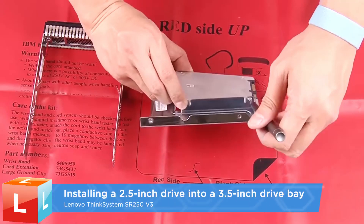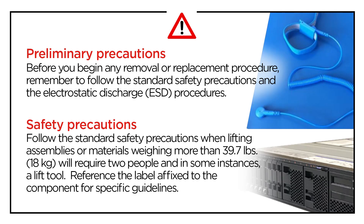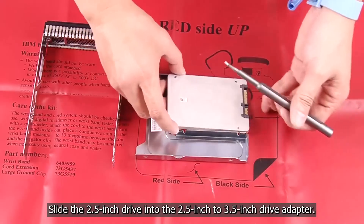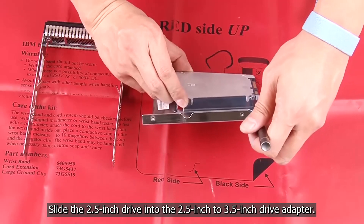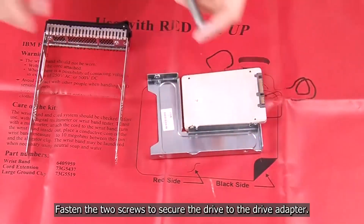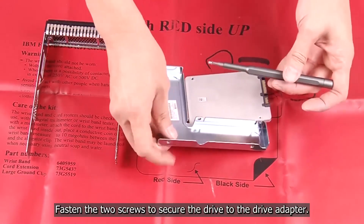Installing the 2.5 inch drive into a 3.5 inch drive bay. Slide the 2.5 inch drive into the 2.5 inch to 3.5 inch drive adapter. Fasten the two screws to secure the drive to the drive adapter.